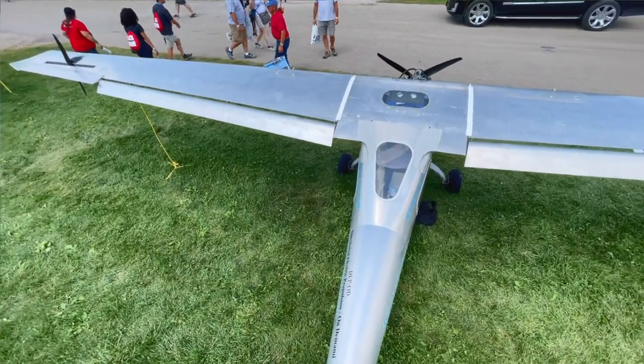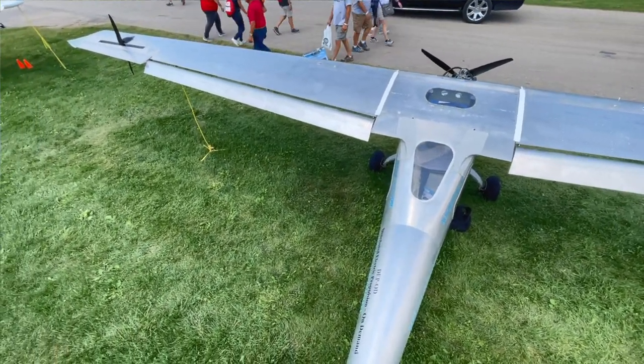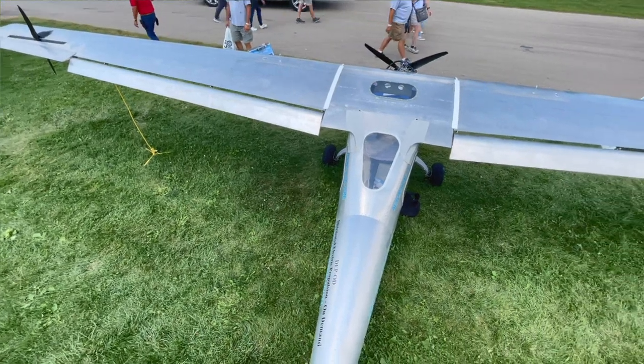When it stops, it automatically goes to horizontal — and it basically disappears.